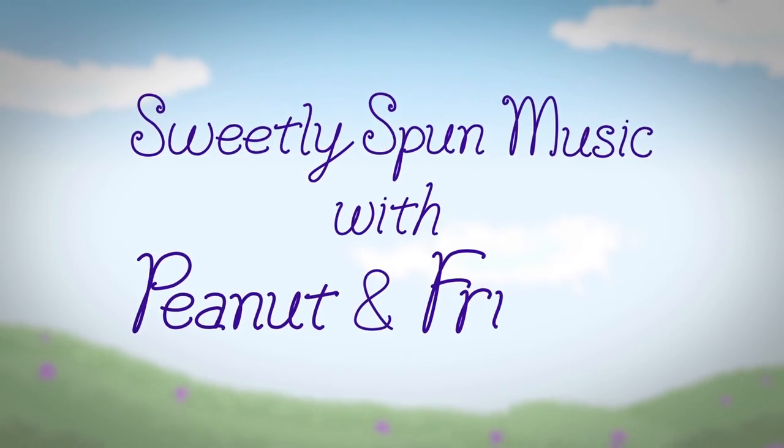It's Sweetly Spun Music with Peanut and Friends. Hi friends! Do you know what day it is? That's right, it's time for Mystery Box Tuesday!